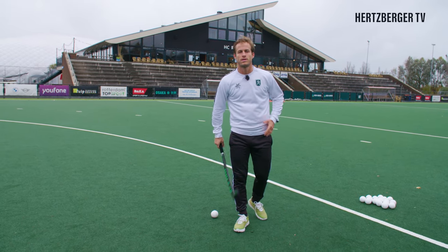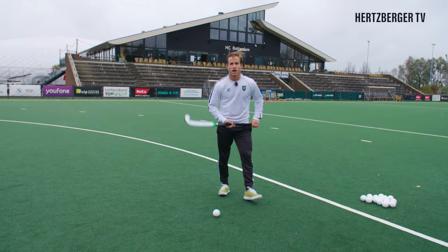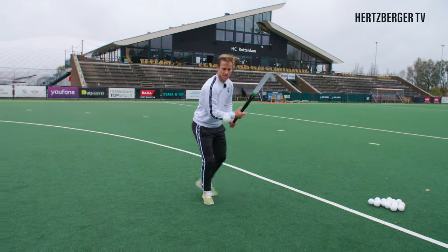Hi everyone and welcome to a new video. Today we're going to be talking about the upright reverse — one of the coolest shots in the game.